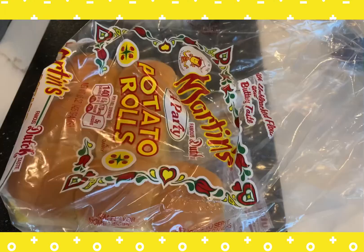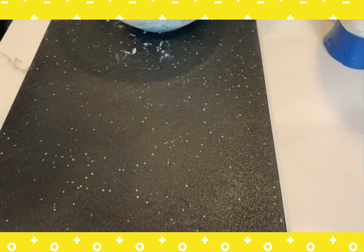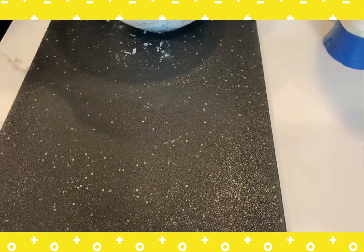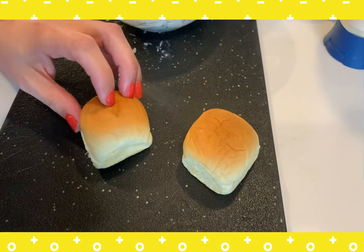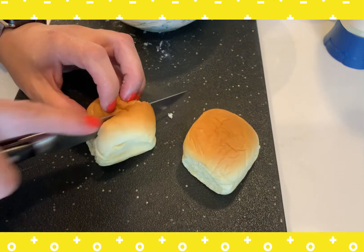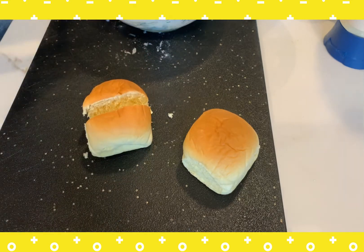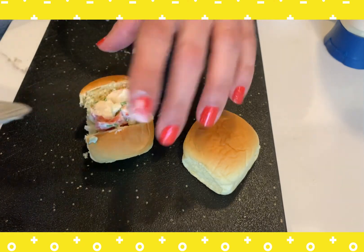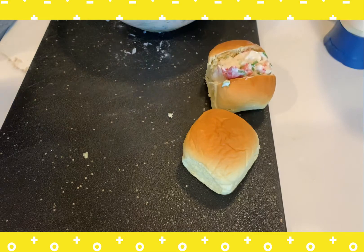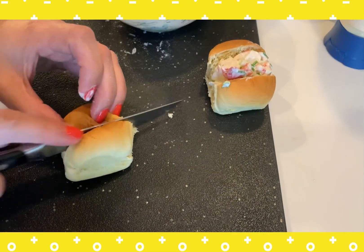I like to use potato rolls for my lobster rolls — I find they are more flavorful and a little bit more dense, so they hold the lobster meat a little bit better. I'm using party rolls, but if you have a regular hot dog or long roll, that is perfect. I took my party roll, put a slit down the middle of it about three quarters of the way through, and then stuffed my lobster meat right in it.